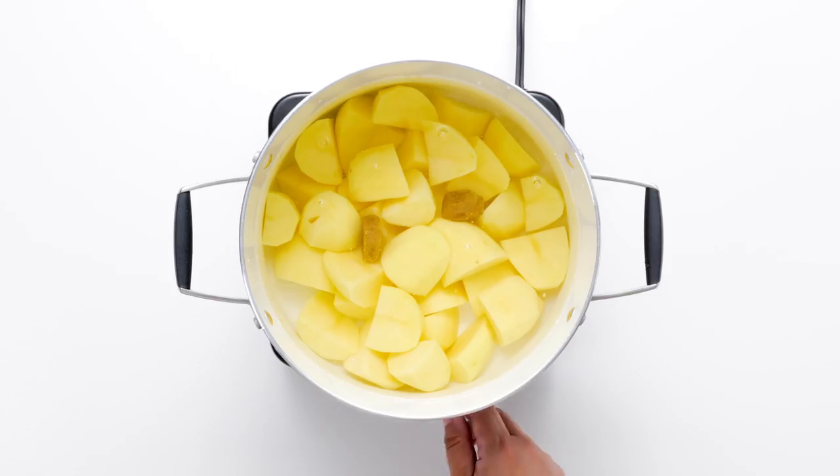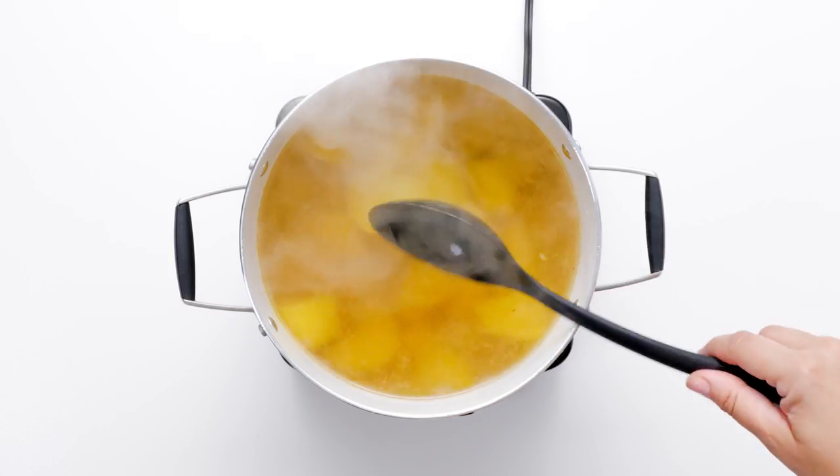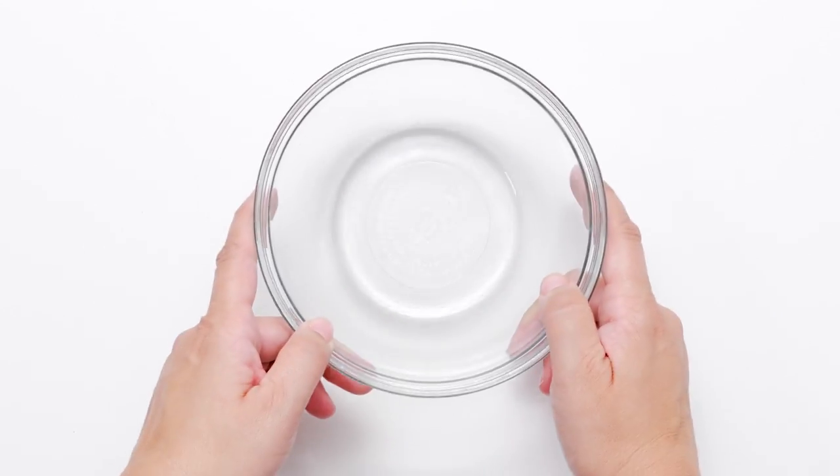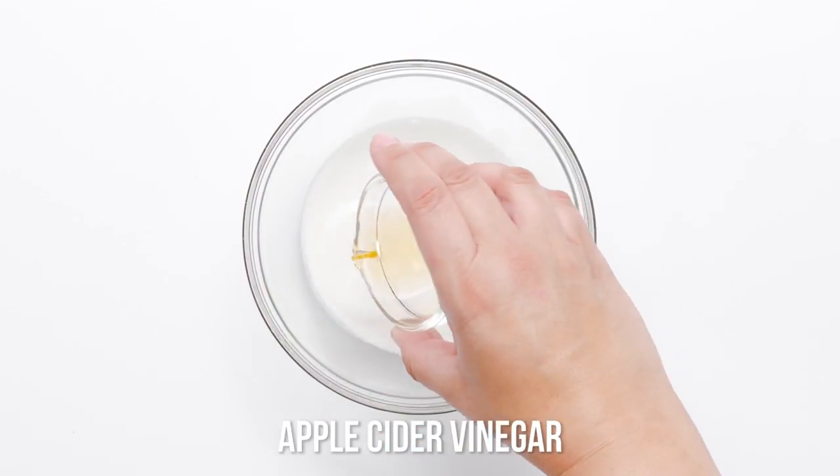Cut your Yukon Gold potatoes into quarters and add to a large stock pot. Cover with water and add two cubes of vegan vegetable bouillon. Bring the potatoes to a boil over high heat and then simmer for 20 to 25 minutes, or until the potatoes are tender.